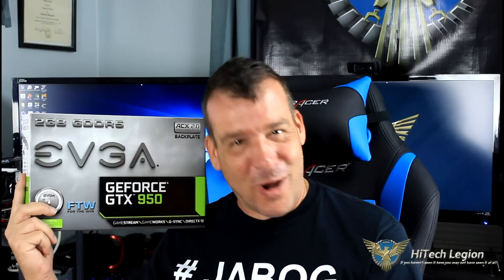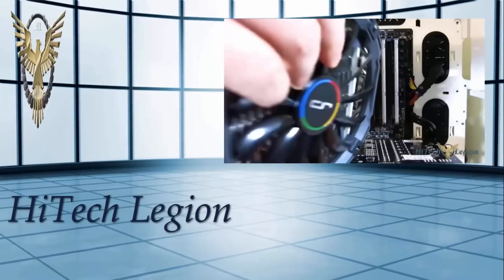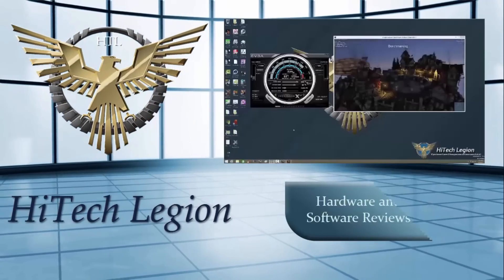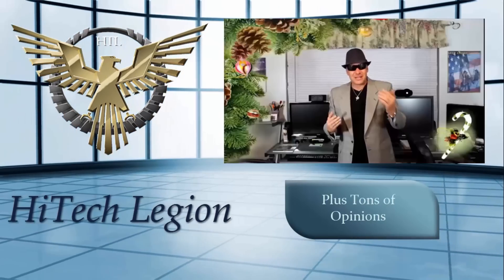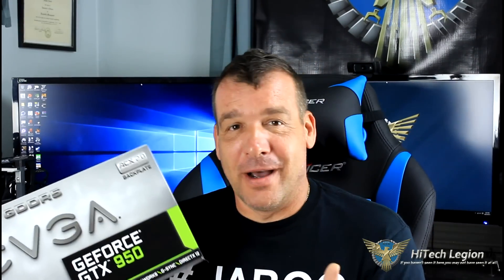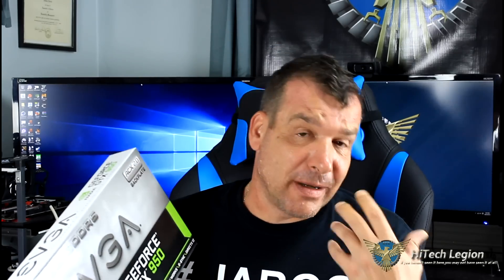Hello everyone, I'm Paul and welcome to Your Legion. It's really funny when I think about it because where I started, I started at the bottom, and that's how I feel I became an enthusiast. I purchased computer components that I could afford and actually tried to tweak them up. EVGA has just launched the GTX 950, and this is what I would call a budget gamer card — the area that I started in.